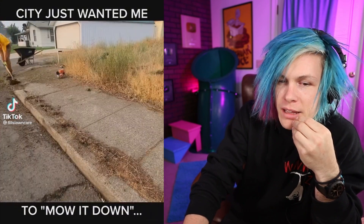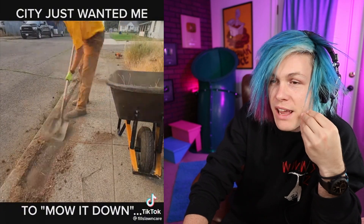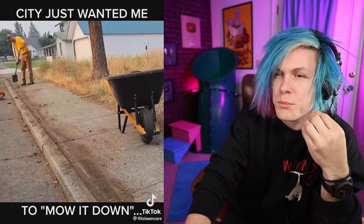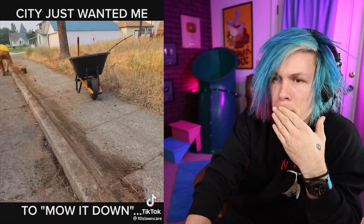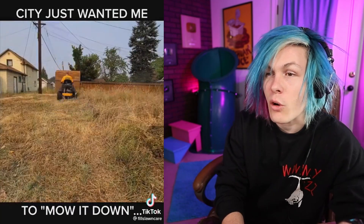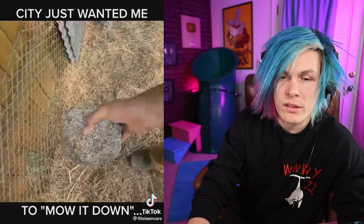So this guy is redoing his lawn right now. He's taking all the dirt out. He's cleaning the sidewalk — just scraping it. Meticulous. That sidewalk looks fantastic. This music is very like... it's putting me to sleep. He went in with the lawnmower — look at him go, cutting down all the weeds. I honestly just kind of want to see the yard at the end. I'm too impatient for this.